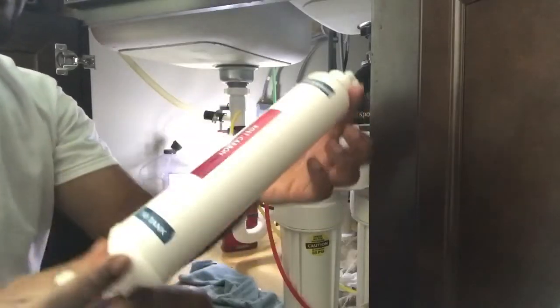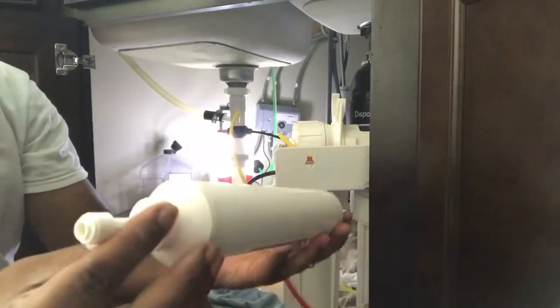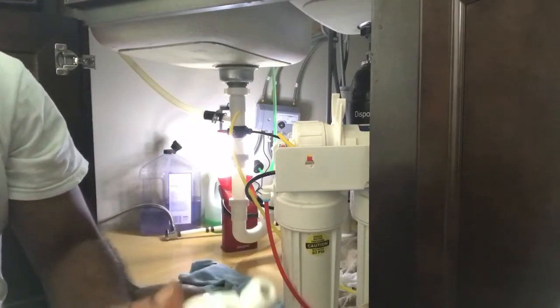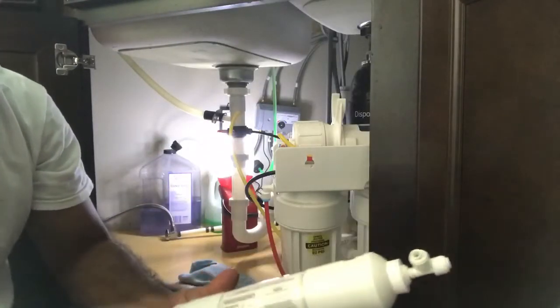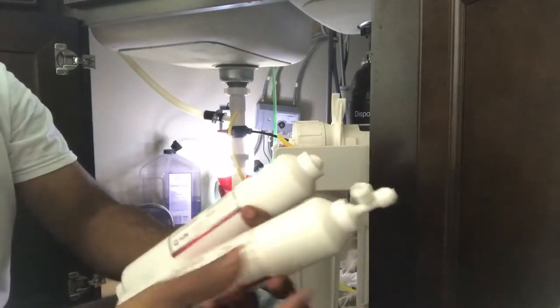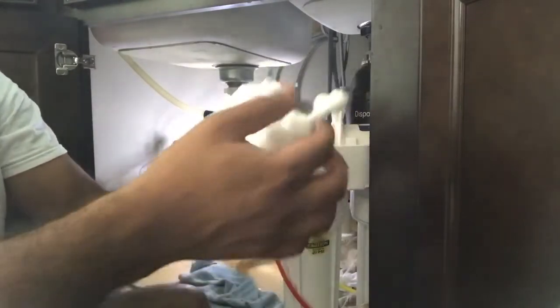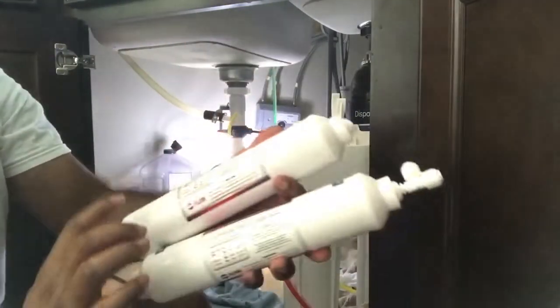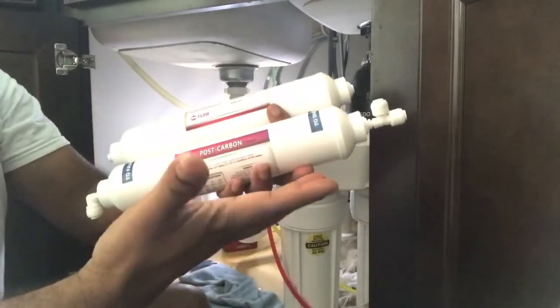There's a lot of water. I finally removed the post carbon filter. I'm going to replace it with this new one. For this filter, you just have to remove the L joints and T joints — or whatever joints you have — and put them onto the new filter. It's not like the whole piece is disposable.